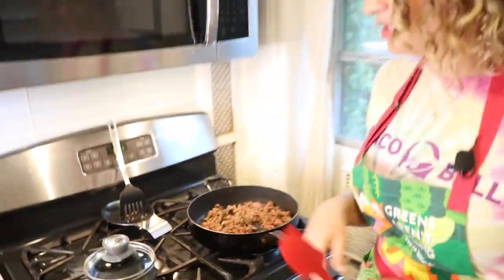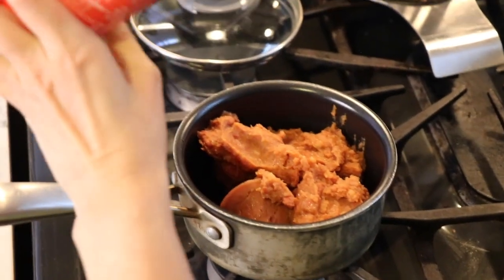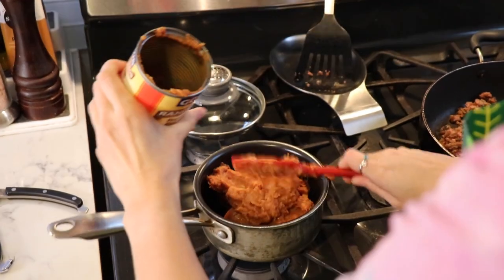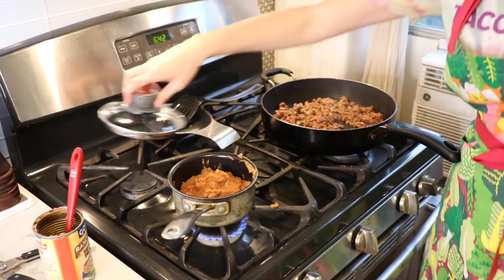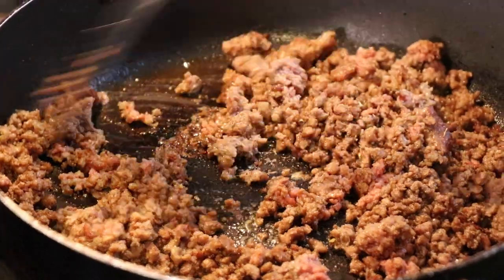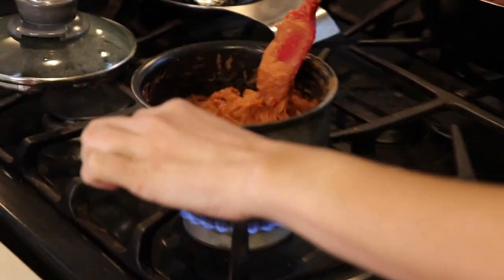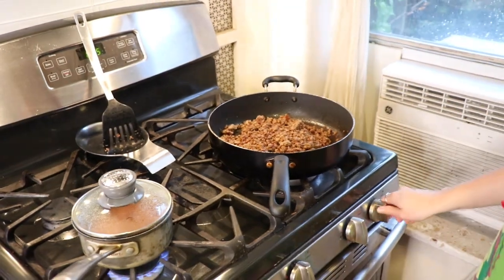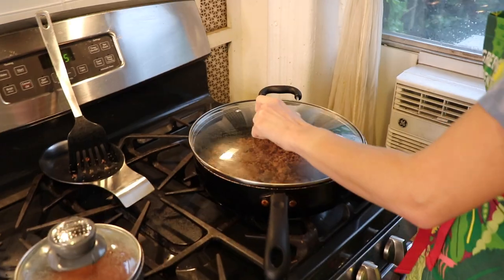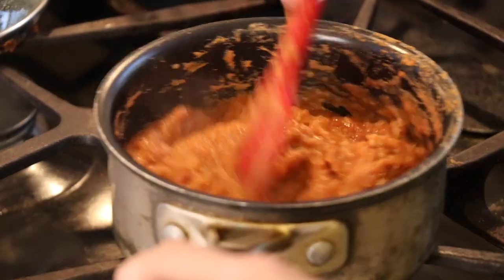I'm going to let this do its thing for a second and we're going to warm up our beans. Who doesn't love popping open a fresh can of refried beans? This plant-based meat is browning up beautifully. We've got the beans on medium-low — we're not trying to cook them, just warm them up. This is looking good, so we're going to turn the heat off, pop the lid on, and let that sit while our beans finish warming up. They're looking good — oh, they're hot! I think that's pretty good. It's time to assemble some tacos.